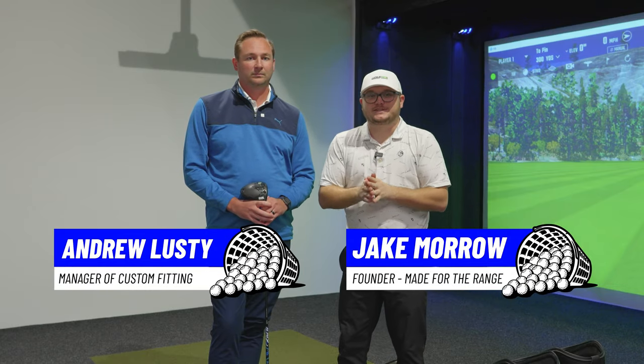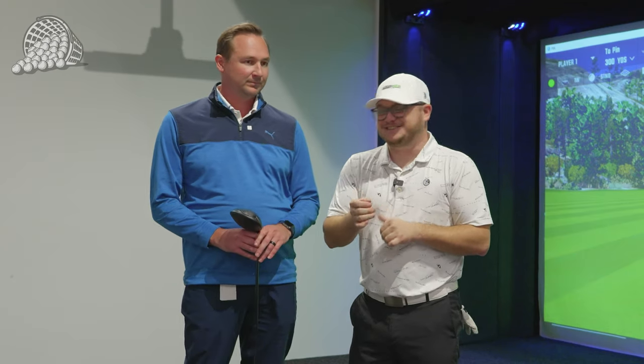Hey everyone, Jake here from Made for the Range. Today I have the pleasure of getting myself a small fit here at the Cobra Puma headquarters in Carlsbad with Andrew. We just did a full breakdown with Andrew on the Golf Tech YouTube channel, so make sure you go check that out for all the information on the lineup itself.